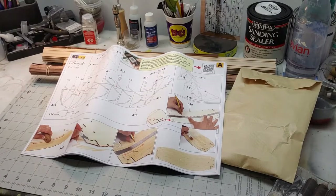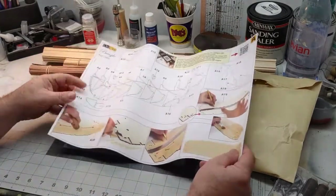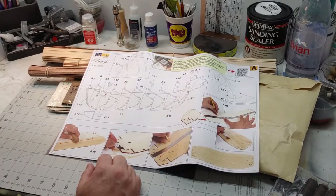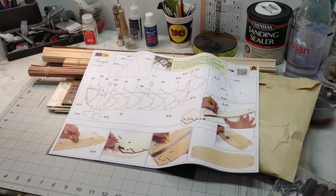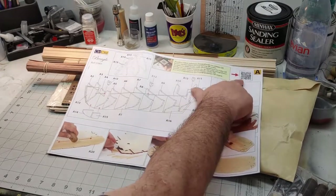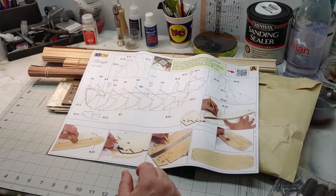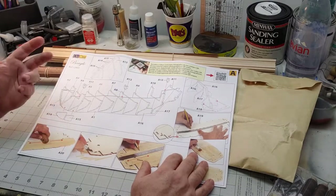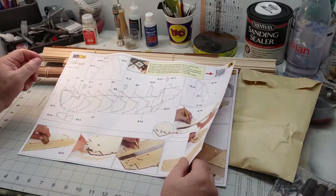We have the instruction book in color. Now one thing this kit doesn't have that the Artesania Latina swift boat had is a CD where you could put it on your computer and display it on screen — that was really nice. This one has a QR code up on the top, and when you scan it, it takes you to the website. I believe there are 133 videos at Occre that go over the detail of building this kit step by step, because the instructions can get a little confusing sometimes.